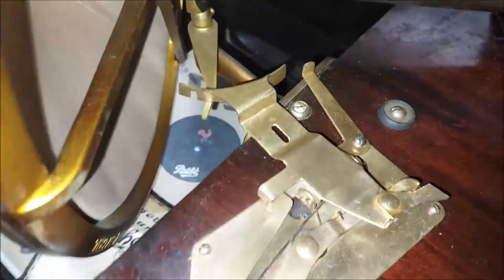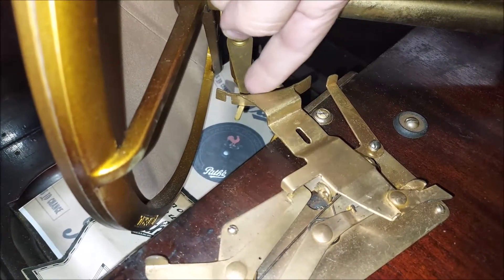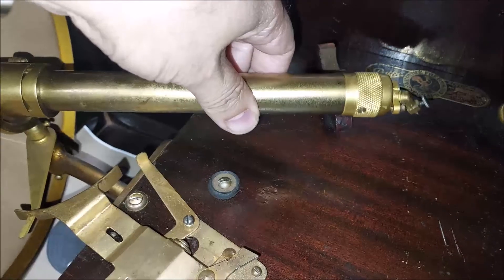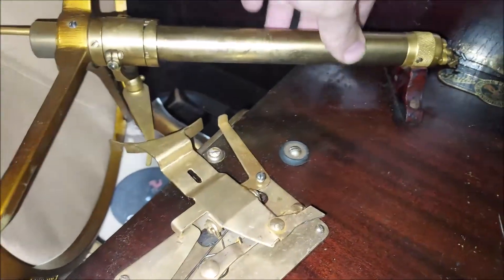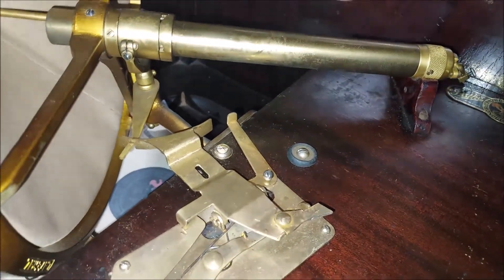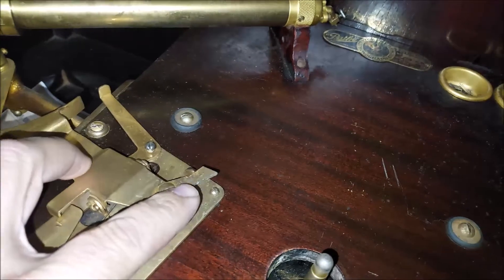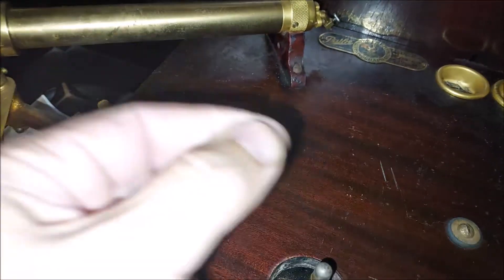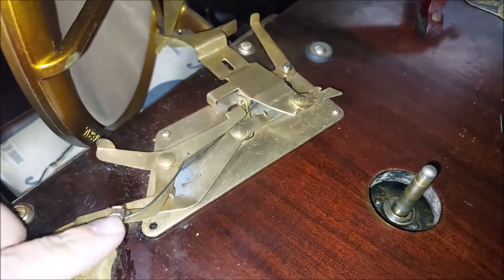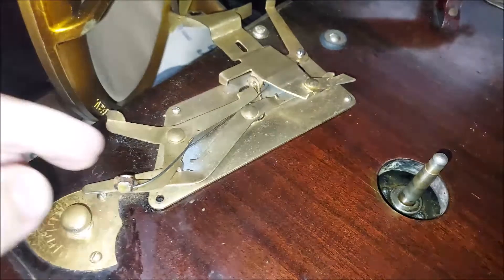So how the brake works — you can see the little notch in here, and this arm travels across this lever as the record plays. As you can see, I'm going to slide this over — you're going to see that drop down. With this dropping down, this actually raises up this piece here and it hits the turntable bolt and snaps the brake shut.